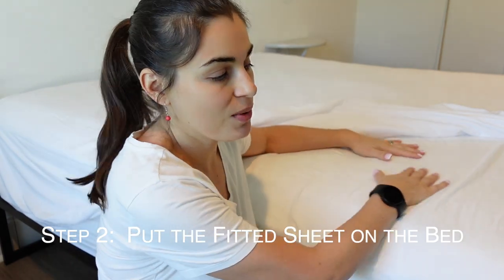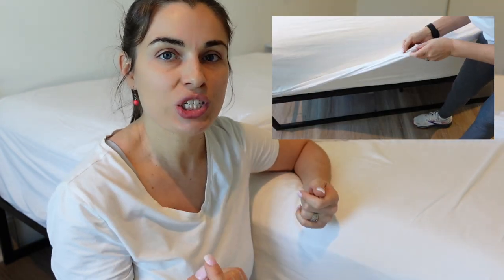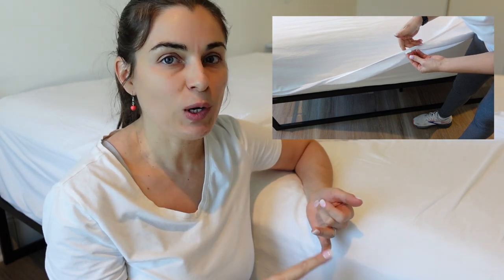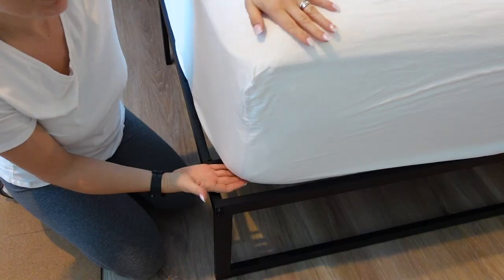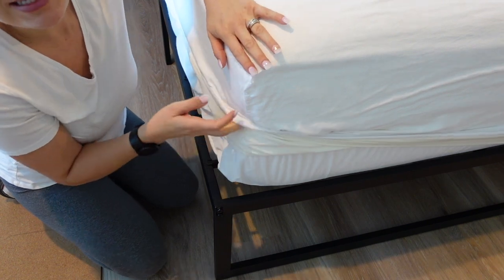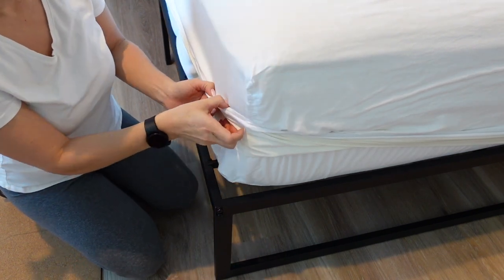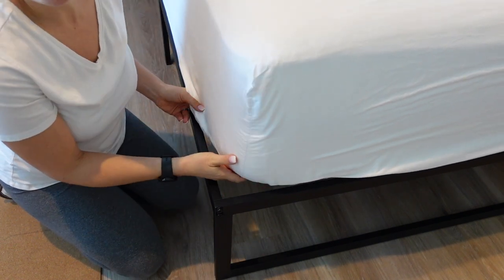Okay, so with the fitted sheet, you want to put it on the mattress really tightly. You can look for the little tag around the fitted sheet that either says side, top, or bottom, so that you can correctly put it onto the mattress. You want to do that because you don't want one side longer than the other — it's going to give you a funky wrinkle and it's not going to look good once you place everything on top. This is a pretty thick mattress, so whatever sheets you're buying, make sure you're buying one that has a deep enough pocket.